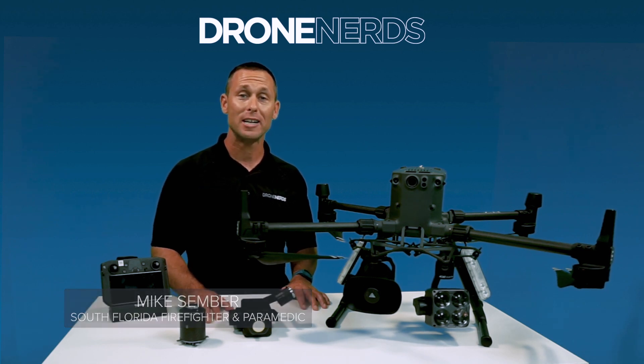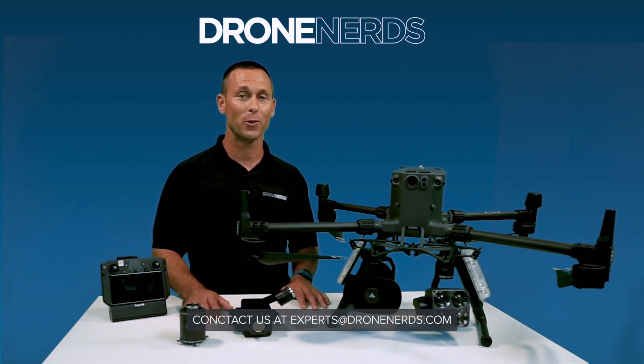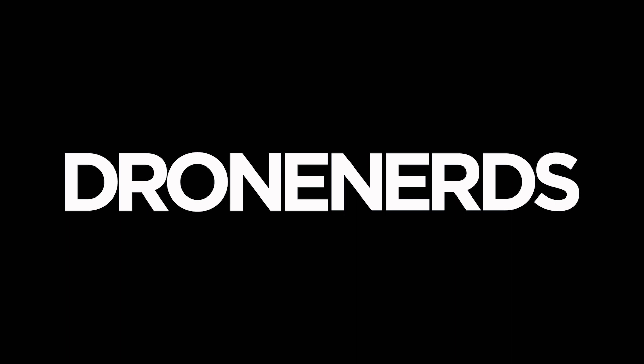These products are great tools for your fire department or police department. Feel free to leave comments below or email experts at dronenerds.com and let us know your thoughts. Thank you. We'll see you next time.